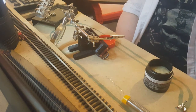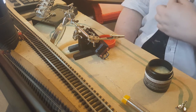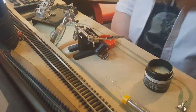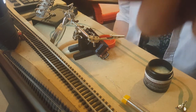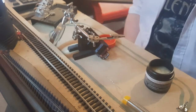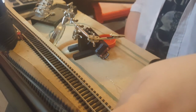Hello guys, welcome back. Today we're going to be doing a bit of a how-to — kind of working it out ourselves as well. We've got the Scotsman, which is a DC loco. As you're all aware, my layout is DCC.